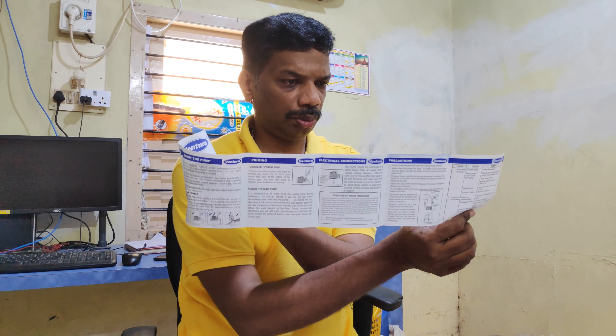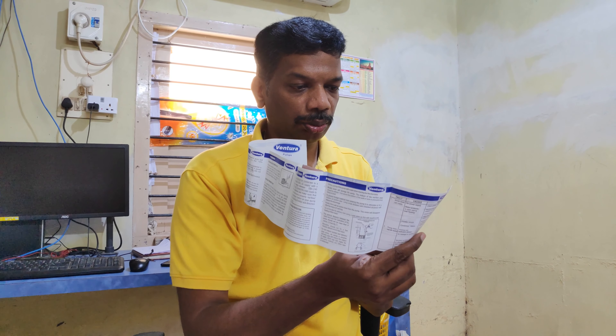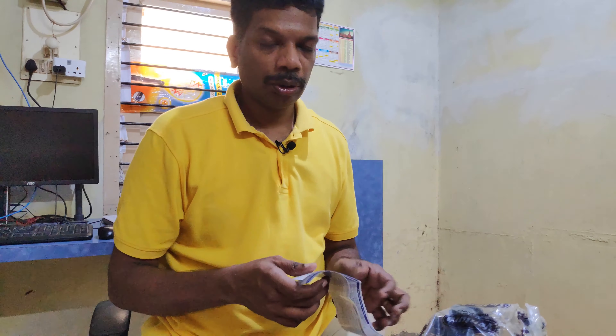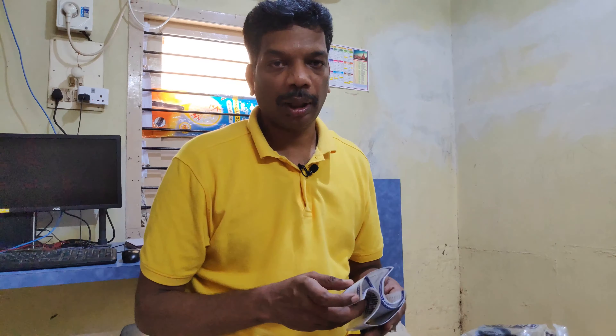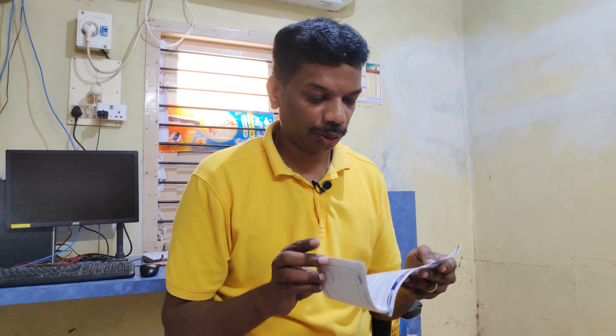This is the information they have given. I will post some other videos on how to read the Do's and Don'ts. So I will just show you the pump now.